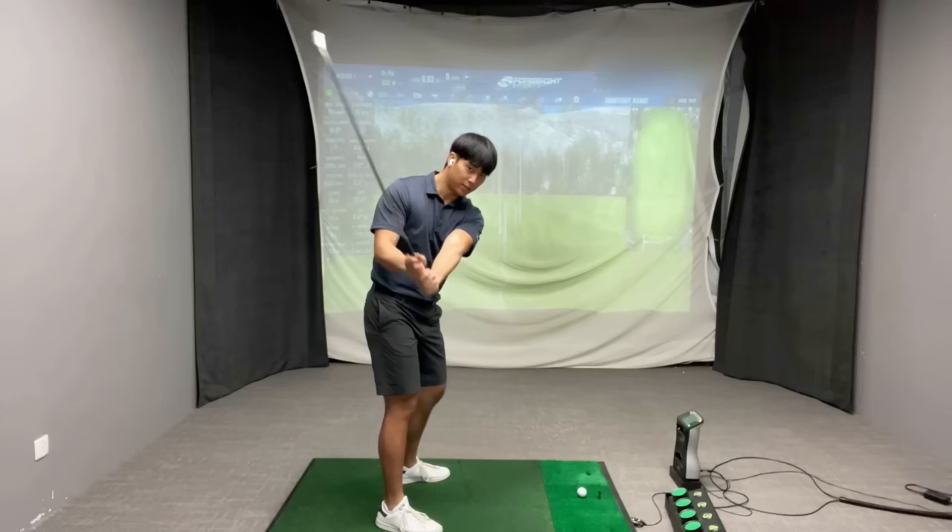Now if you do come down and add extension and have pressure in your lead wrist, then you're not adding enough flex. Thank you so much for watching — give these ideas and drills a try and it should definitely help promote more of a shallowing of the club in the downswing. Be sure to follow me on Instagram at Jonathan K Maas if you want to inquire about online lessons, and I'll leave a link to my website in the description box below. I'll see you guys next week.